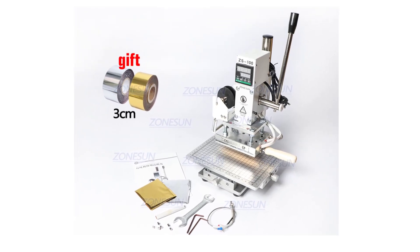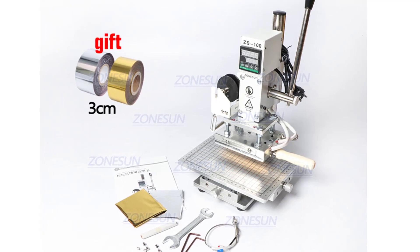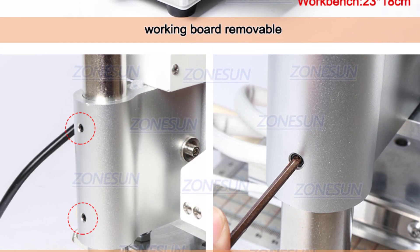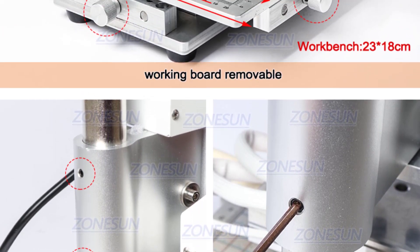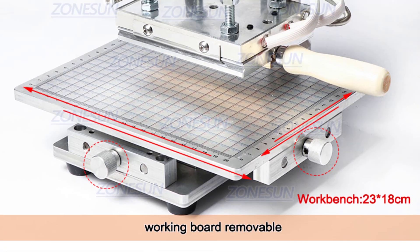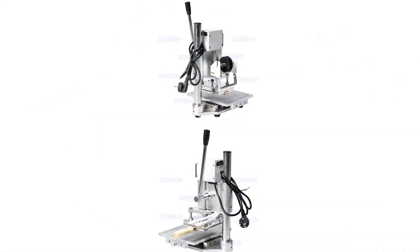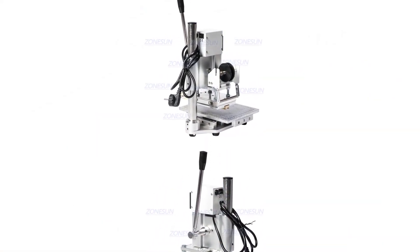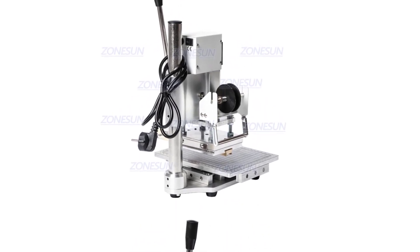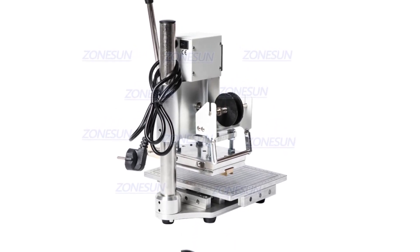The hot stamping area measures 10x13cm, which is ideal for stamping on various paper sizes or small leather goods. Additionally, the machine's workbench size of 23x18cm provides ample space to work on projects comfortably. The ZS100C comes with a power rating of 300W and is available in both 110V and 220V models, meaning you can use it anywhere in the world with the correct voltage converter. The machine heats up quickly and maintains a consistent temperature throughout the stamping process, which is crucial for producing high-quality imprints.